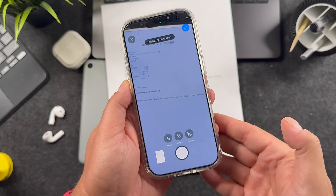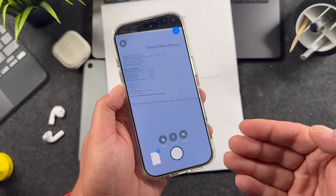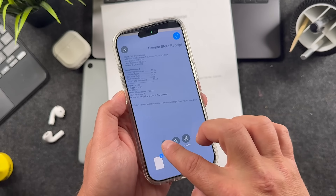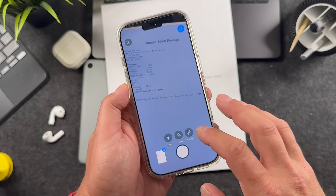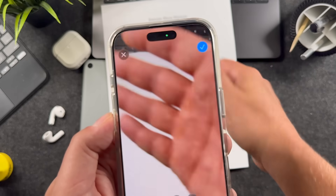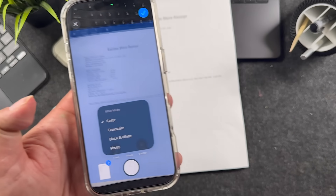While you're in the scanner app, before you even start your scan, you can turn the flash on. Right now it's set to auto, so if you're in a darker area it won't be on. You also have on or off so you can control it. Set it to auto and the flash will automatically fire on the back when it scans those documents.